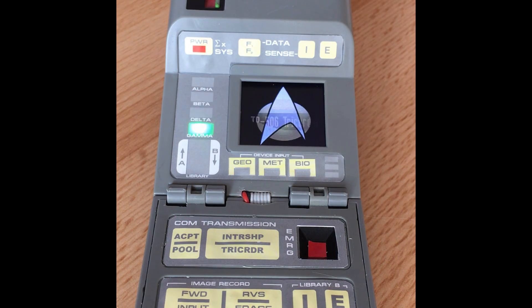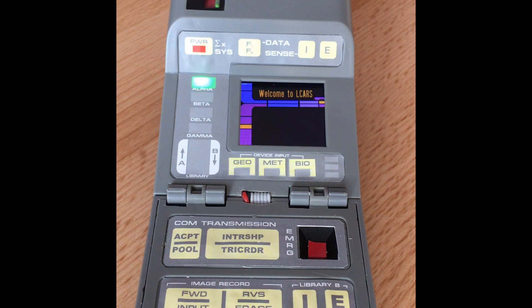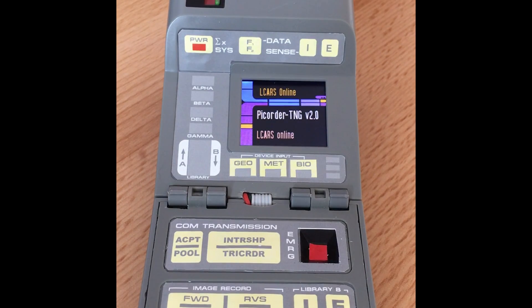Accessing library computer data. Security authorization accepted — please specify how you would like to proceed. So this is the tricorder booting up.